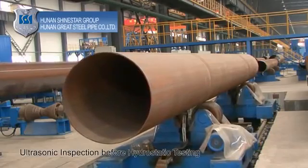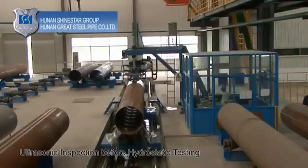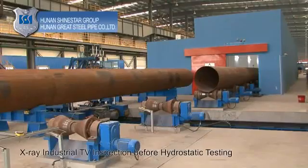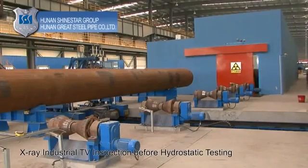Ultrasonic inspection before hydrostatic testing: use ultrasonic technology to test and detect any potential defects along the entire welded seam. X-ray industrial TV inspection before hydrostatic testing: shoot a real-time X-ray image of the entire welded seam to detect any flaws.